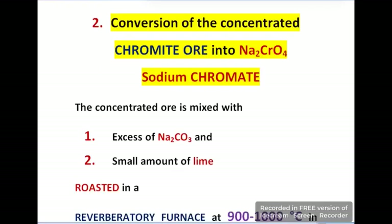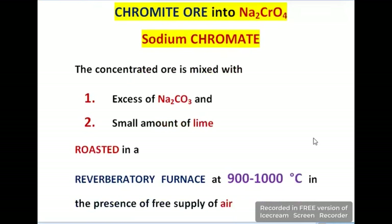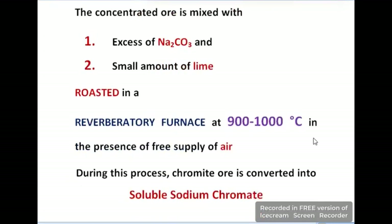The second step is conversion of concentrated chromite ore into sodium chromate. For this process, two ingredients are mixed with concentrated chromite: the first is Na₂CO₃ (sodium carbonate) and the second is lime. The mixture is then roasted in a furnace at 900 to 1000°C.